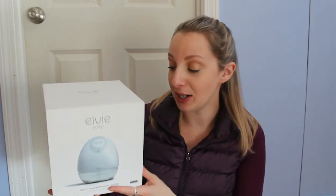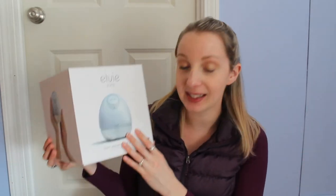It is wearable, silent, hassle-free, and smart, so it does connect to your phone, which is awesome. I will link everything down below. I'm going to unbox this with you — I haven't opened this. After I unbox this, I'm going to try this out and give you guys a full review. If I really like it, I'm thinking of purchasing the other one, but I wanted to see how I liked it first.